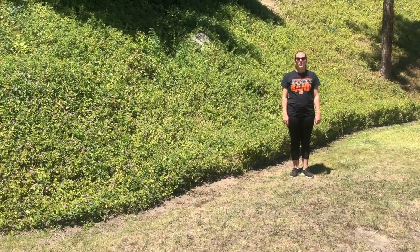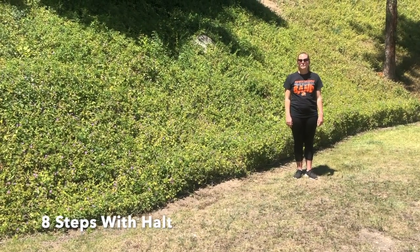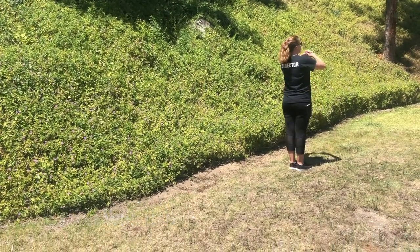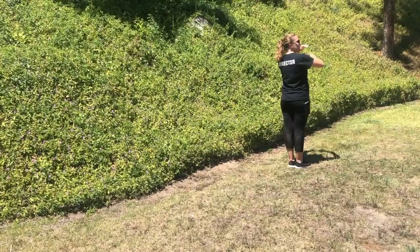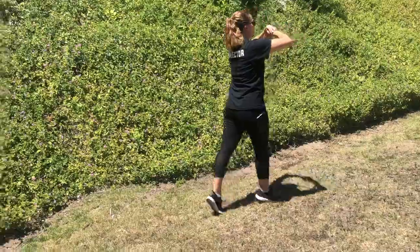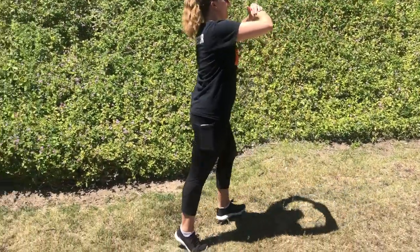Now that we know how to backwards march, let's practice taking eight steps backward with our halt together. Here we go. Backward march and one, two, three, four, five, six, seven, eight and stop.